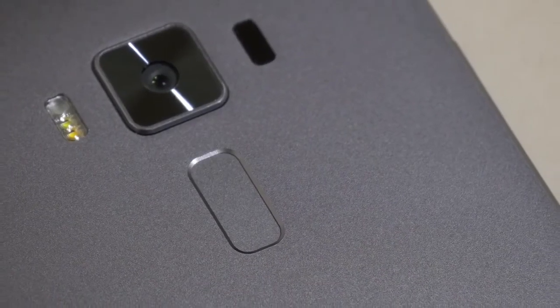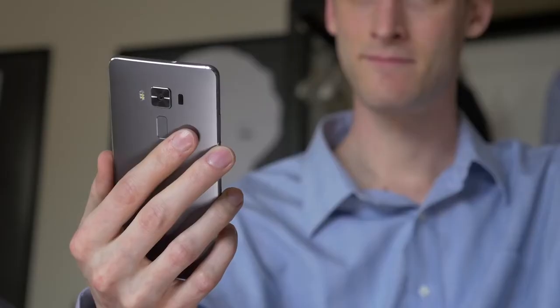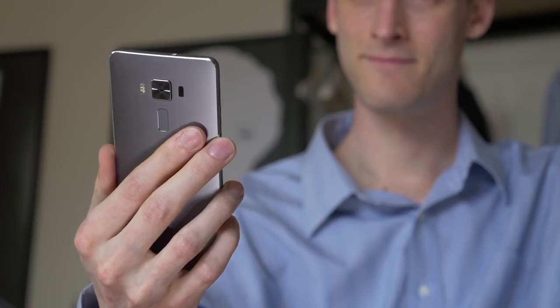The Zenfone 3 series introduces a new fingerprint scanner. It's perfect for unlocking your phone quickly and securely. You can also use it to authenticate with many popular apps.